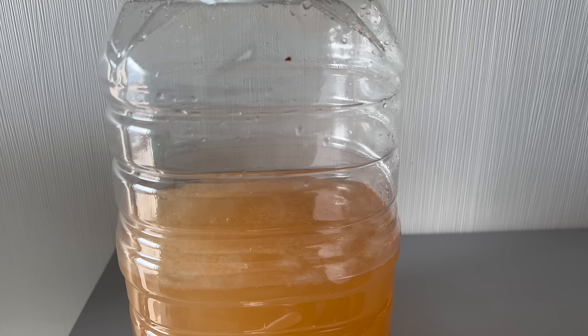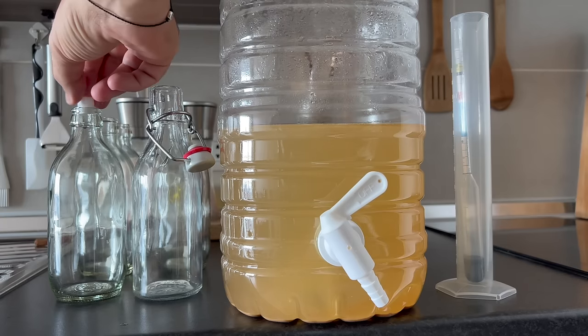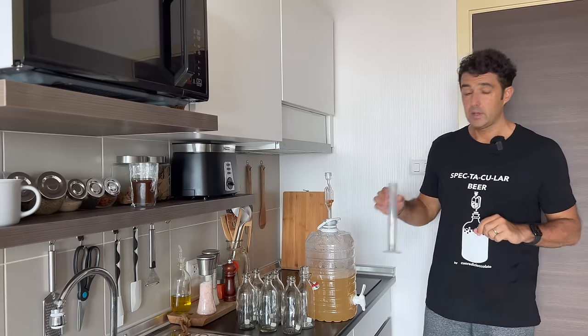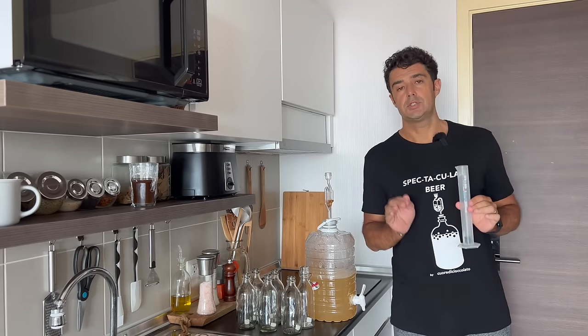I will update you at the end of the fermentation. Finally, after two weeks, we can bottle our ginger beer.